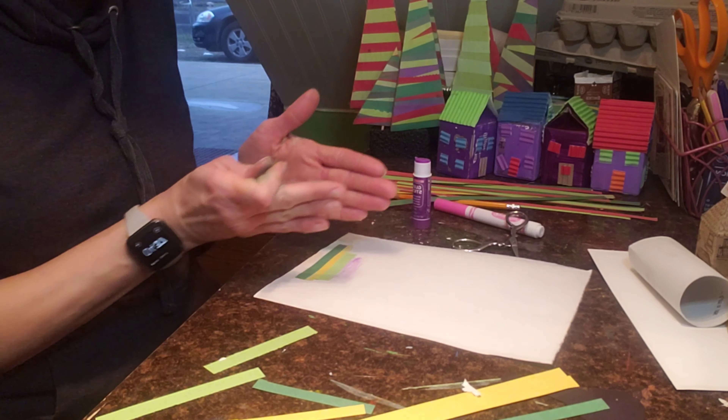Remember that yours does not have to look like mine — it does not have to look perfect. This is just fun! It's fun to make something that can actually be used as a little stand-up decoration. If you made the tree already, try making the candle, or vice-versa, or maybe you could even think of something else you can do this way. Just have some fun!